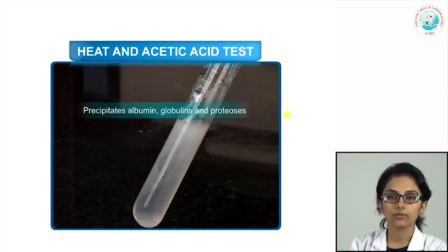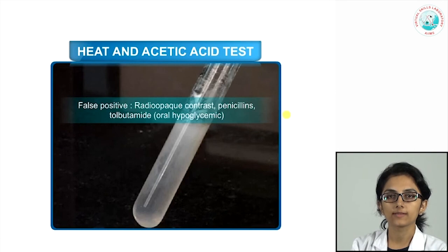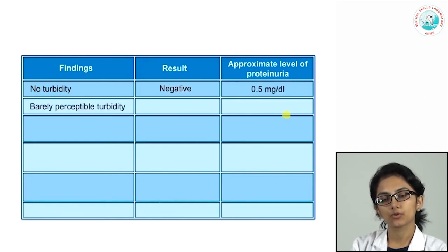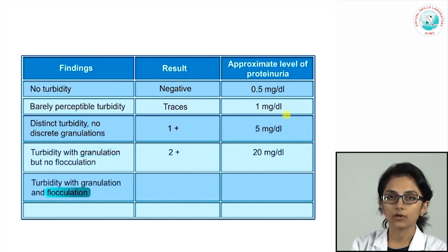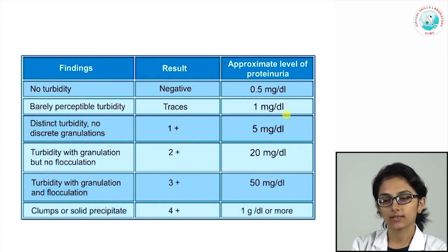The test detects albumins, globulins, and various proteoses. False positive results occur with radio-opaque contrast media, penicillin, and tolbutamide in the urine. Semi-quantitation: no turbidity = negative; barely perceptible turbidity = trace; distinct turbidity without granulations = 1+; granulations = 2+; flocculation = 3+; clumps or solid precipitate = 4+. The right side of the reporting table shows the approximate level of proteinuria per deciliter of urine.